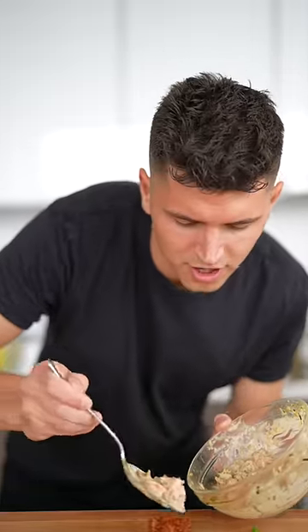Drop the rice medallions evenly into the fryer. Place your salmon on top of your crispy rice and top it with a few slices of green onion.